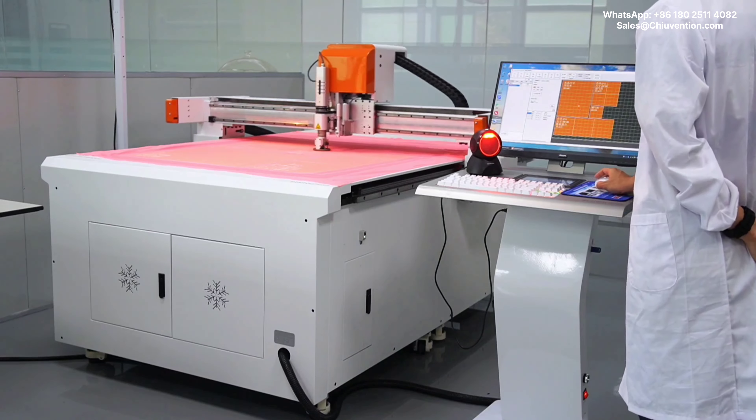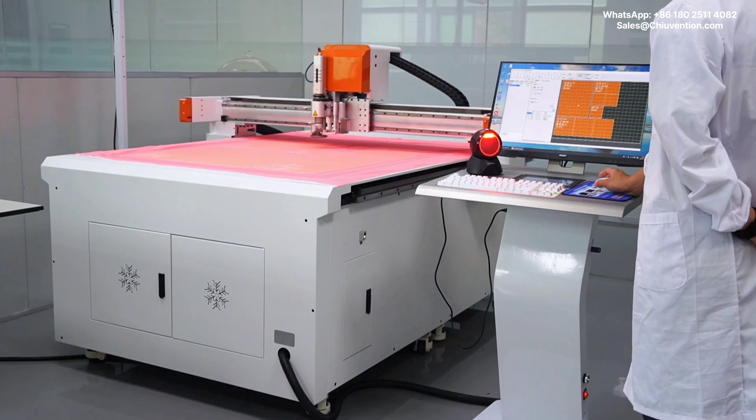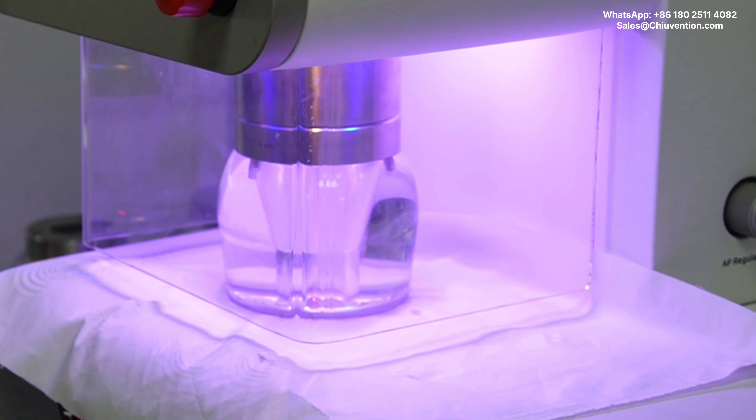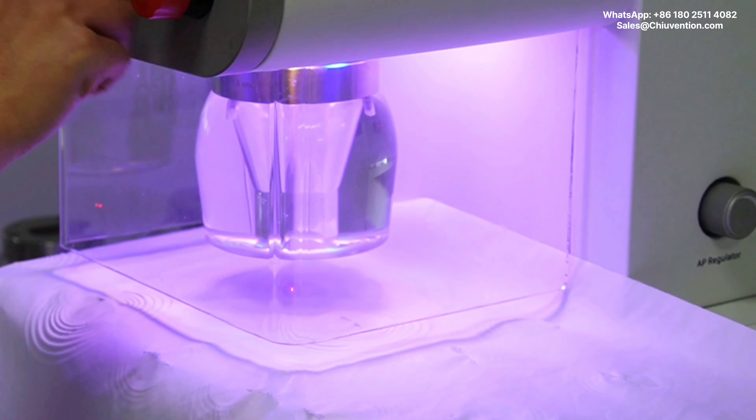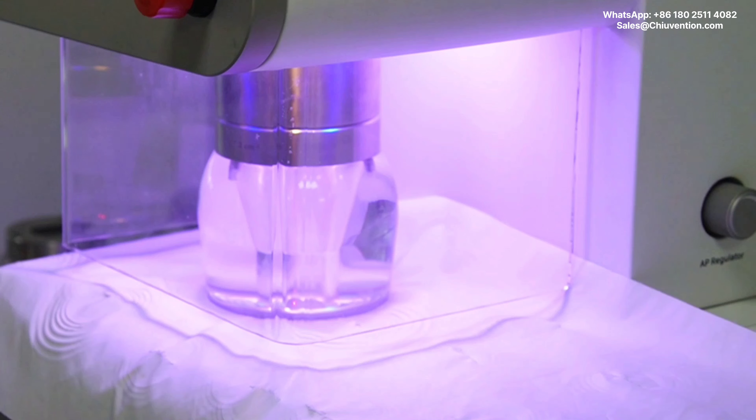It also tests elastic woven fabric, paper, and other materials when subjected to stress in both warp and weft directions, as well as in other directions, to get the material resistance to busting.